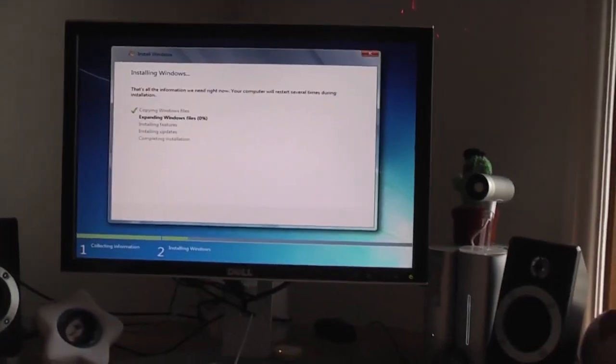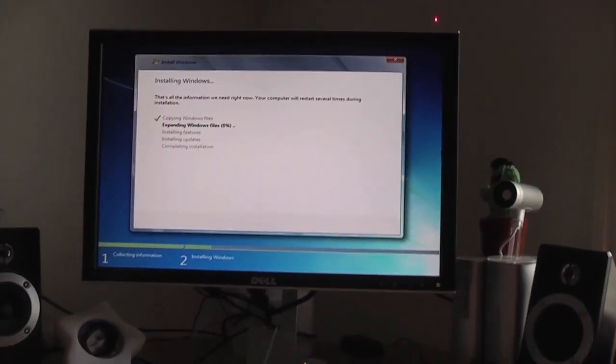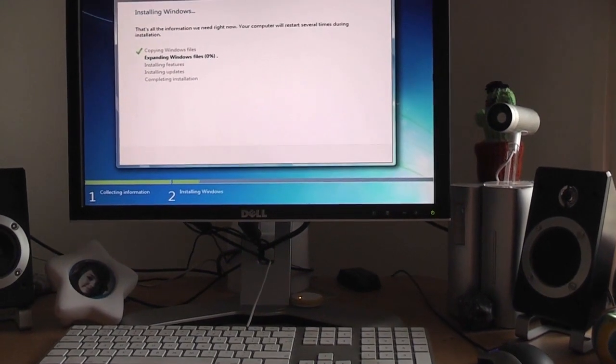I'm just going to nip downstairs quickly and grab some breakfast. This will be really cool. I just can't wait to get the driver installed. Can't wait to get playing some games really. Just super excited.